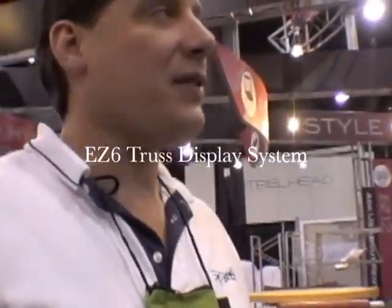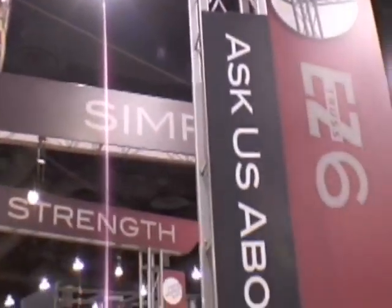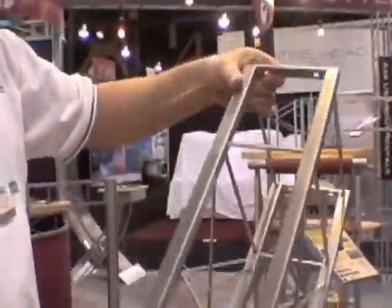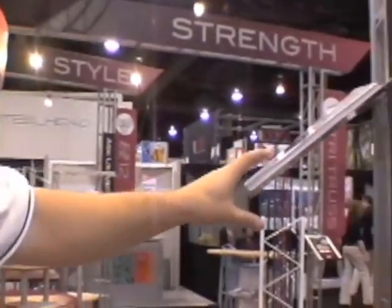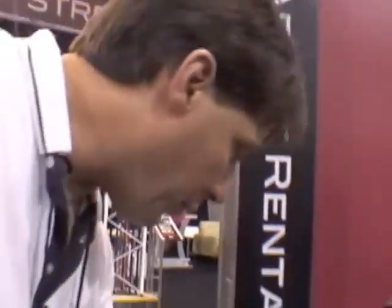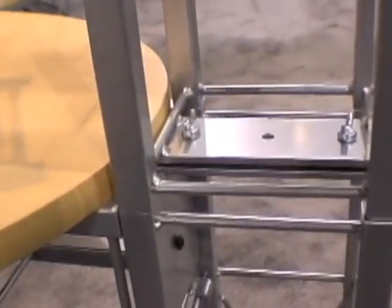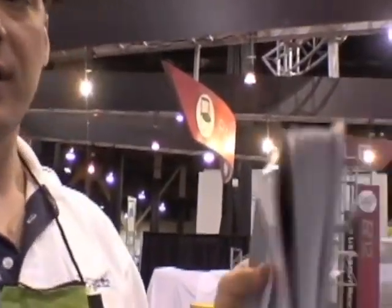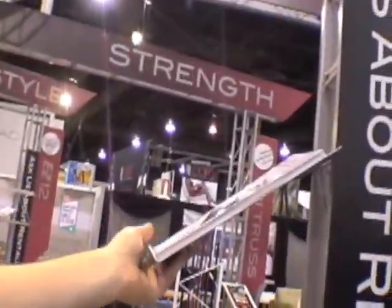This is our EZ-6 truss system. The entire exhibit is constructed of this. This is the new 612C, which has a lot of strength for longer spans and carrying heavier loads. The cool thing about the EZ-6 is it assembles with carriage bolts and wing nuts, so you don't need any tools. We actually assembled this entire exhibit in three hours.